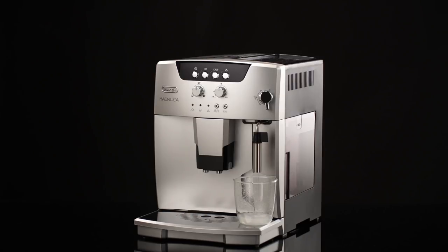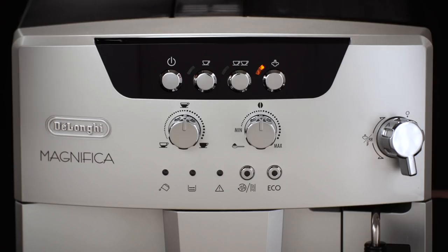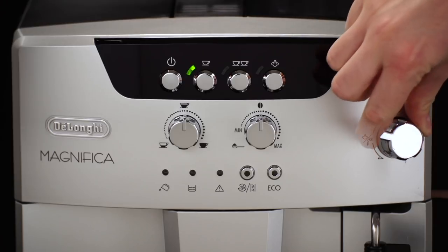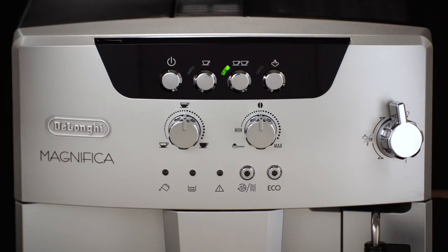It is normal for the appliance to make some noise. Wait for delivery of hot water to stop automatically. The 1 cup, 2 cups and steam lights flash to indicate that you must close the steam tap by turning the steam hot water knob to the zero position. Turn the steam hot water knob to the zero position. The appliance goes off automatically.